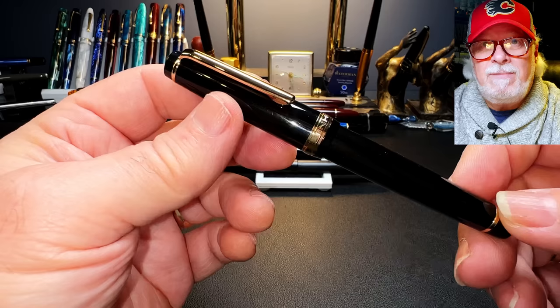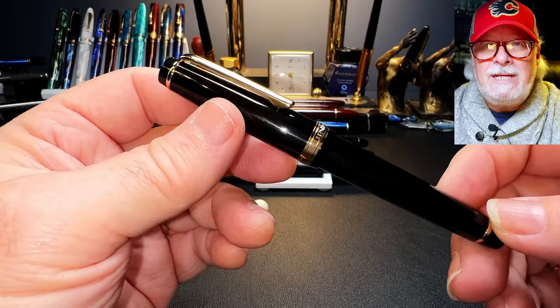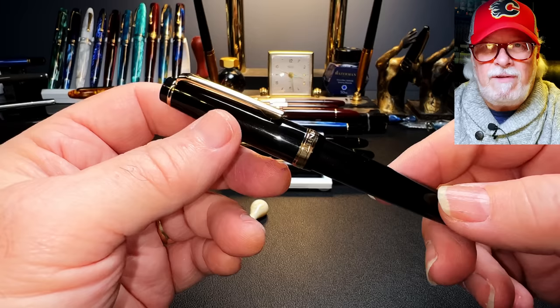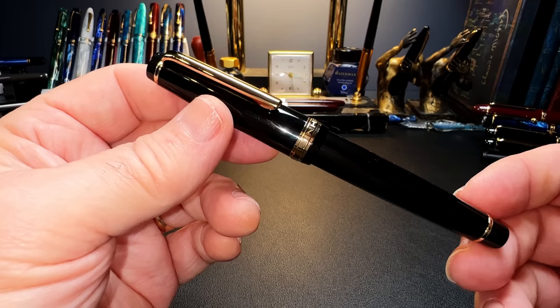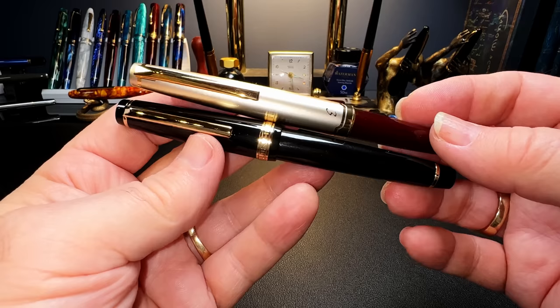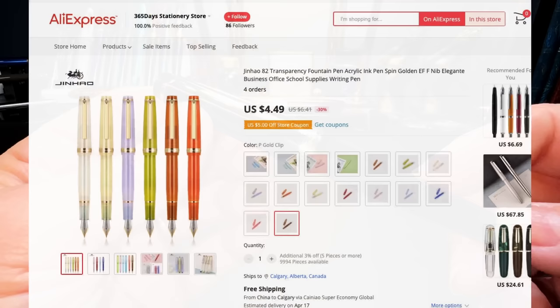As for who Jinhao is going after with the new Jinhao 82, I think it's pretty obviously Sailor with the Sailor Pro Gear Slim. Overall, the Jinhao 82 is a short, light, injection-molded flat-top fountain pen — small enough to be considered a pocket pen. Here it is next to my Pilot E95s, which is considered a pocket pen; you can see they're almost the same size. The 82 originally came in four colors, but Jinhao is now offering more solid colors and a whole range of transparent or translucent models, priced at $2.99 USD.